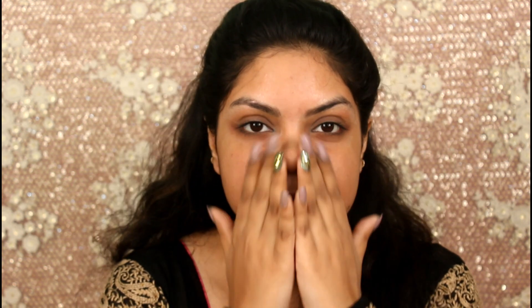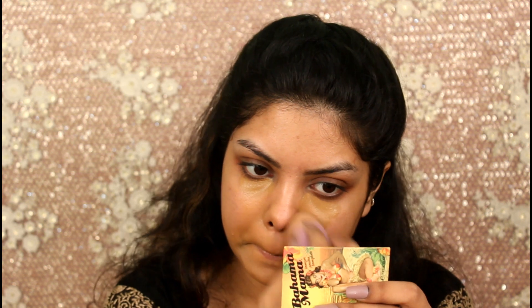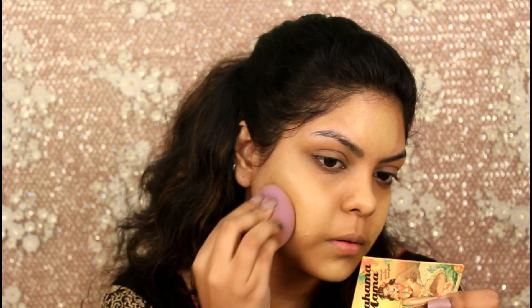For my primer I'm using the Nivea aftershave balm. Here I'm concealing my under eyes, around my nose and around my mouth with the Fit Me concealer in shade number 30. For foundation I will be mixing my PAC HD liquid foundation — I'm in the shades 2.1 and 3.3.